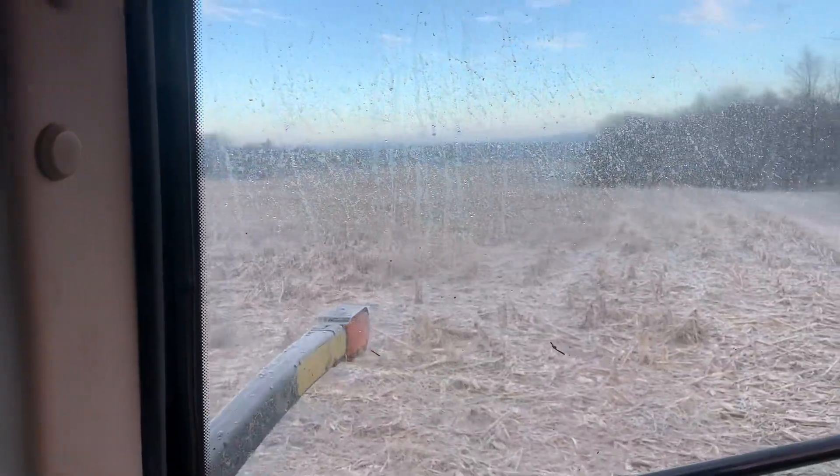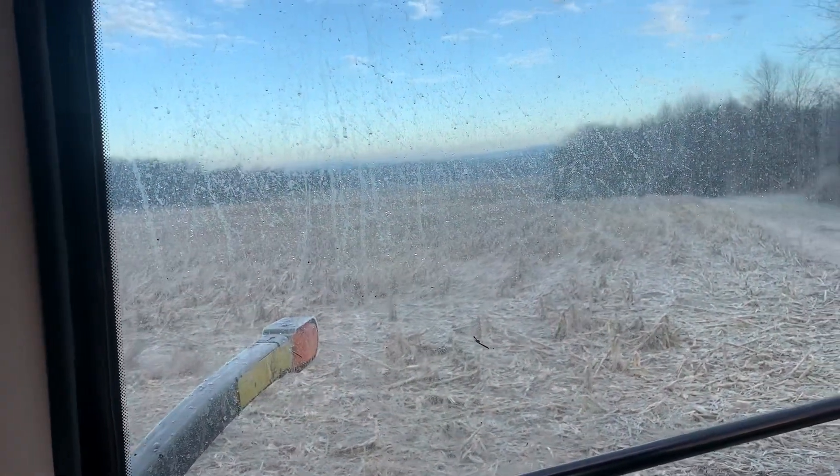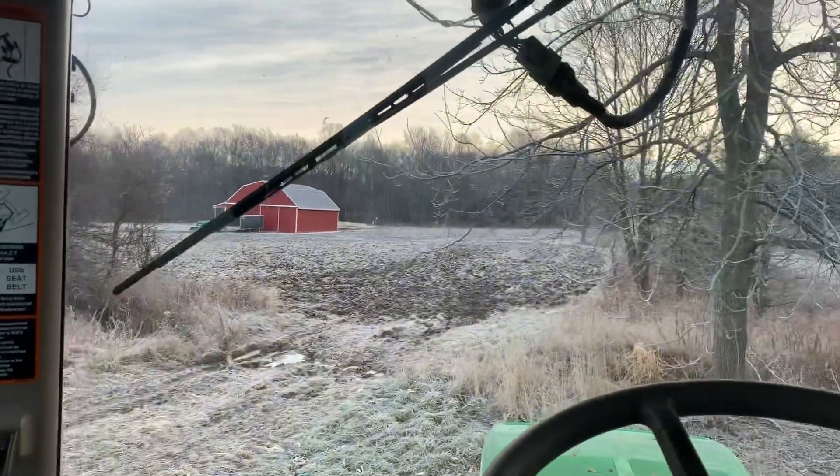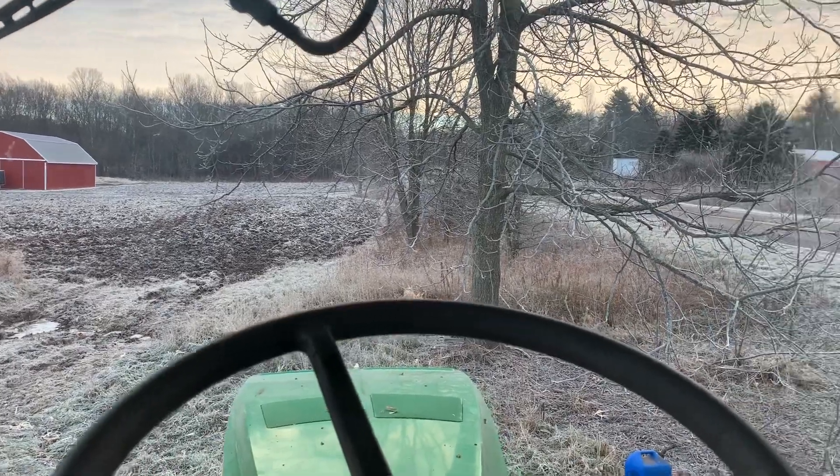Windows are pretty dirty — we need to actually get out and wash them. We'll get everything warmed up in the cab here and get going.